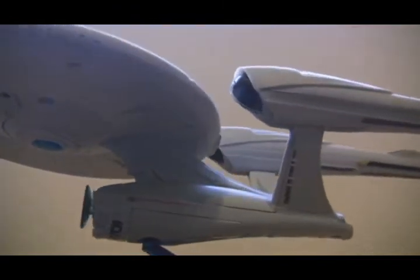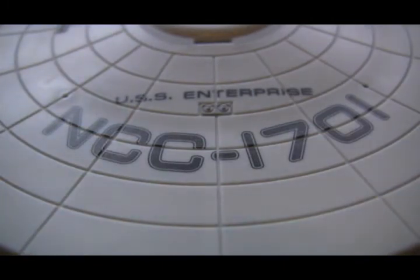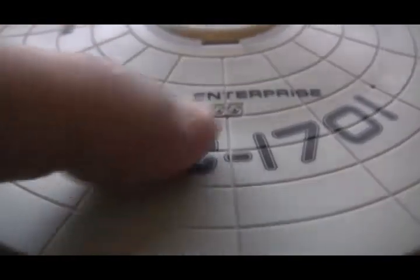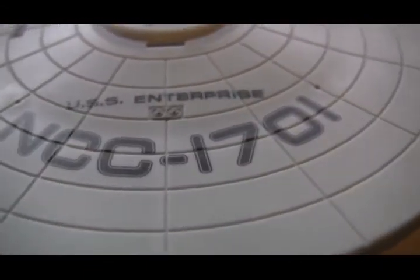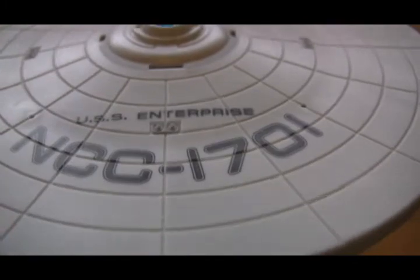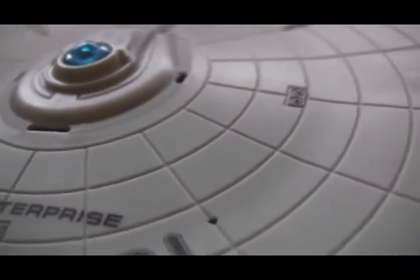Let's take a look at the ship itself. Detail-wise, it is not really that great, but it also isn't too bad either. If you are looking for extreme detail, this really is not the Enterprise for you. However, if you are just looking to have the Enterprise from the new movie, you will be more than happy with this one. Looking at the saucer section, the numbers are actually painted into the ship itself — not decals — they are painted onto the surface. The panels are deep grooves, not painted-on lines, which is nice. And you can see the phaser banks are where they are supposed to be.